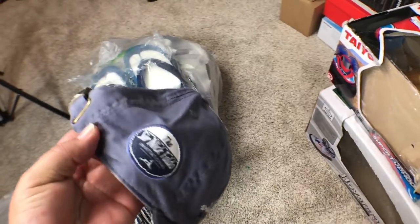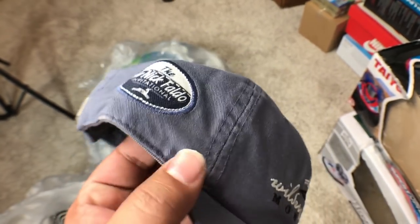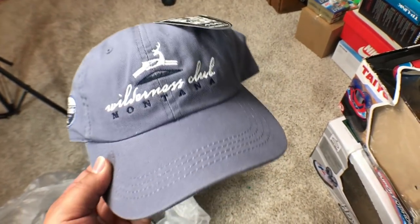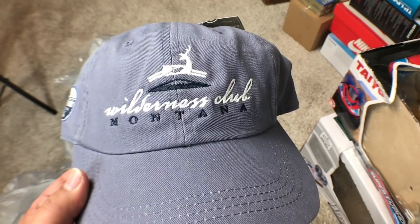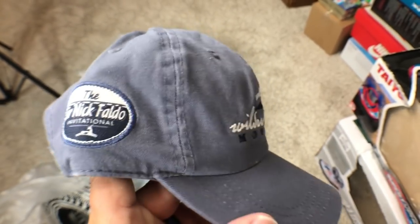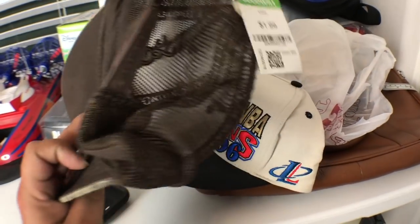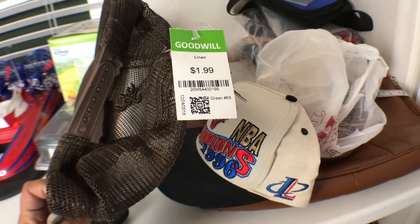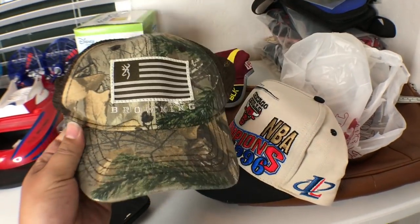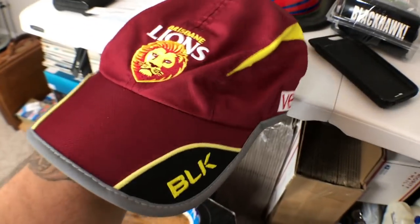Next I got this hat at Goodwill yesterday — the name is right here. It piqued my interest: Nick Faldo, the golfer. He has quite a bit of stuff people buy on eBay. This one is brand new, and it's from Montana Wilderness Club — it's also from an invitational, so I think there's a lot of good going on with this. Three bucks — actually dollar 99 at half off. I got it a week ago and forgot about it — 99 cents, in good condition.